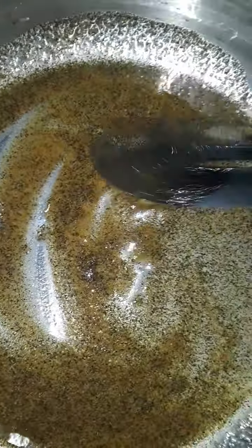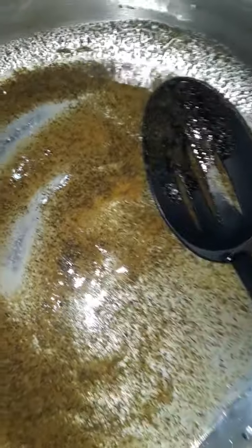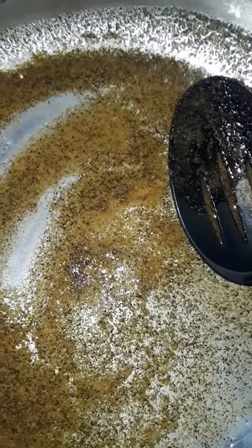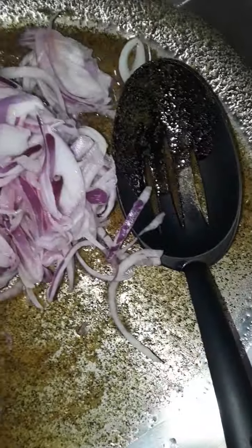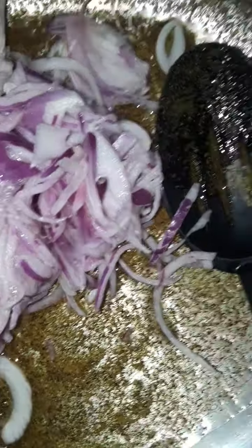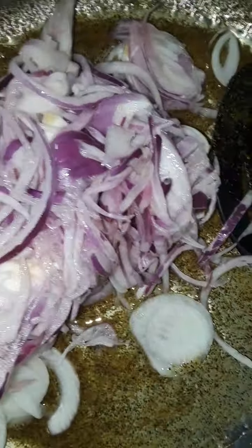It's a low, low temperature. Don't sauté on high heat because you want to use the juices of the vegetables. All right, here are some red and white onions — I love me some onions.